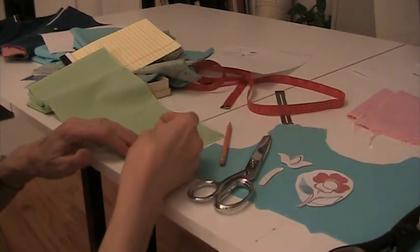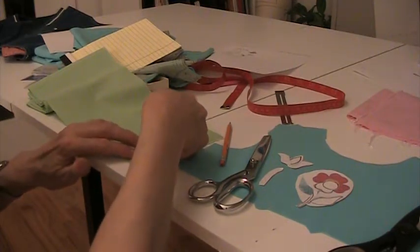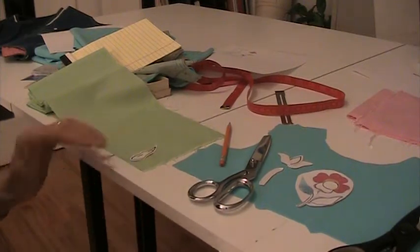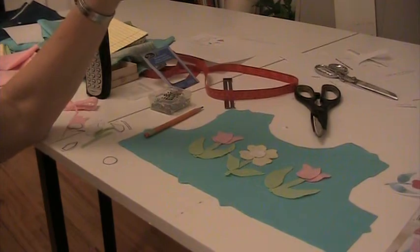Now I have my little pieces of fabric that I'm going to use for the appliqué and I'm just going to place my pattern piece on there and trim around it. You can see that I've got my flowers kind of laid on here — I don't have them stitched down at this point, but I have cut out my flowers and just done a quick placement of them.